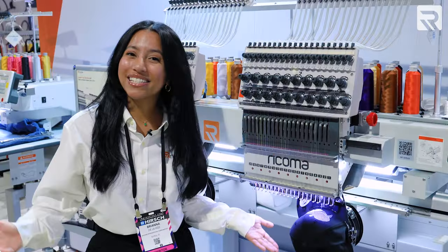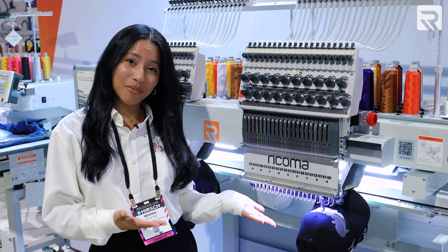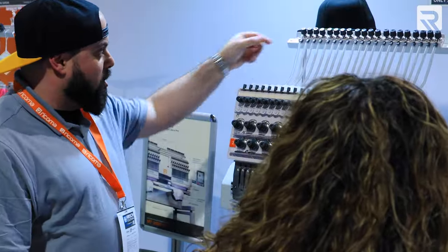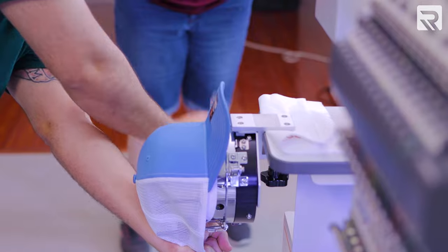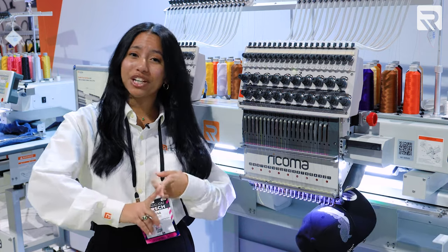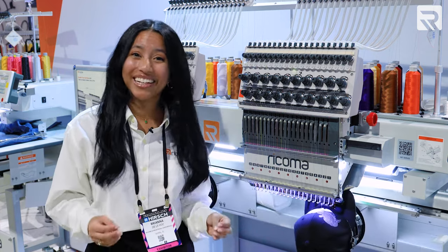One of the coolest things about purchasing a multi-head machine from Rakoma is that it comes with on-site training included in your purchase. A Rakoma tech will fly out to you and train you on your machine, so you'll learn the ins and outs, get past the learning curve, and really get to work.